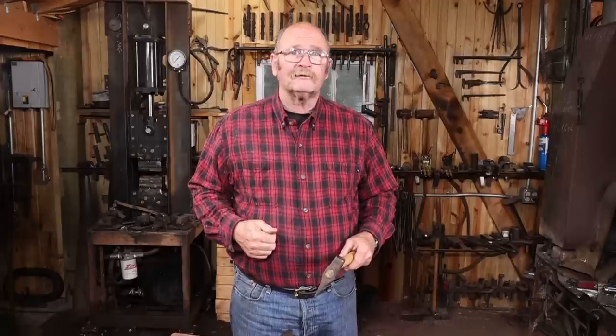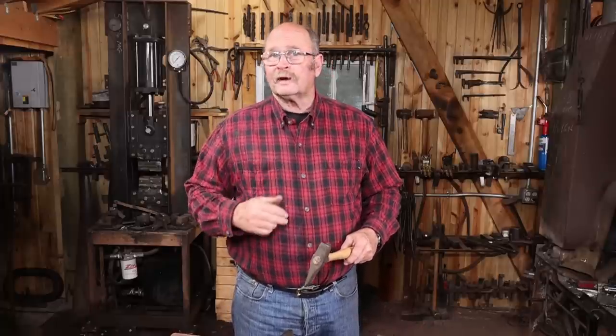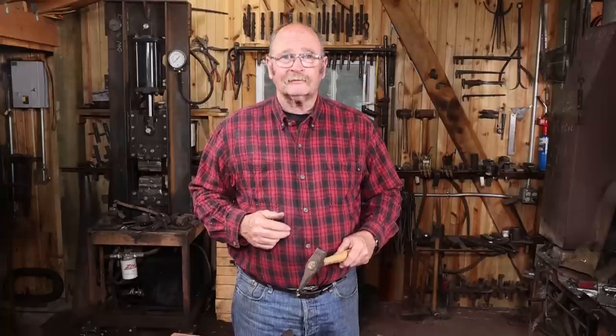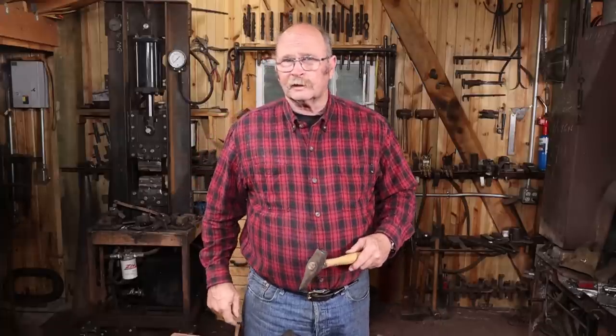That's the end of today's rant. If you enjoyed the video, be sure to give it a thumbs up. If you haven't done so already, I would love it if you'd hit that subscribe button down there. Hope you have time in your day to get out to your shop, make something, but stay safe — keep your tools dressed, wear your safety glasses, and we'll see you for the next video.